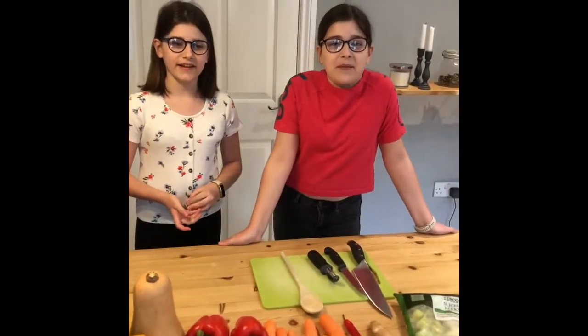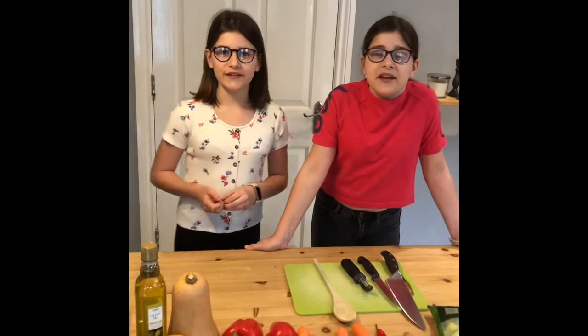Hi guys, it's me, your mum with all of you — Brian, Tim, all of you — and today we're going to make some soup that will feed the whole family.